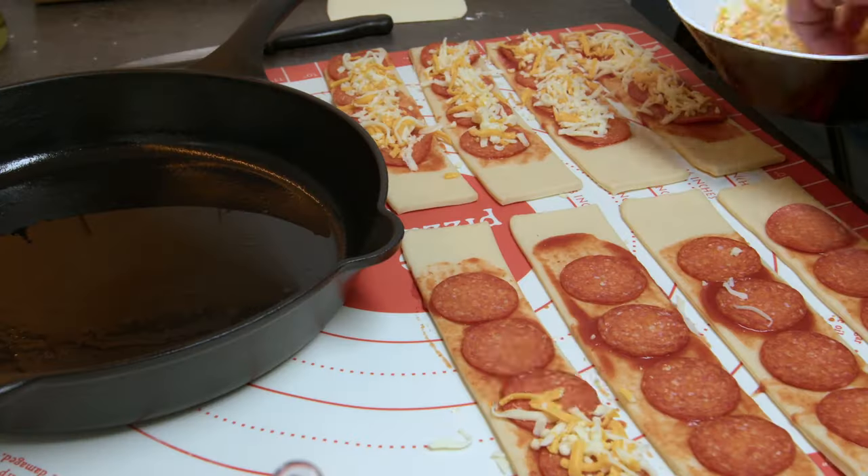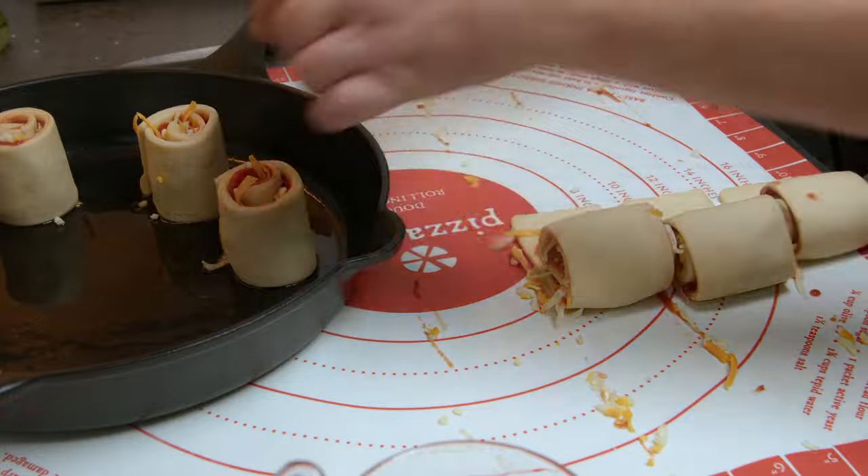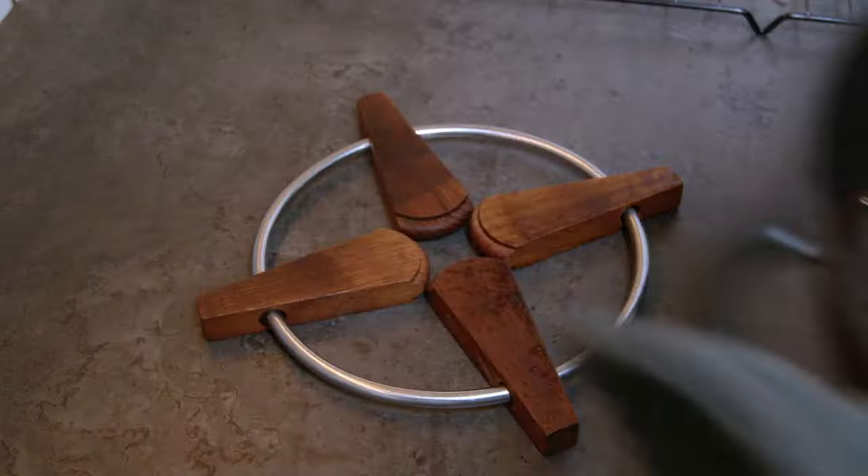Add in some tomato sauce, your favorite toppings, and some cheese. Roll them together and bake them in the oven for about 25 minutes. I added some cheese on top as well.